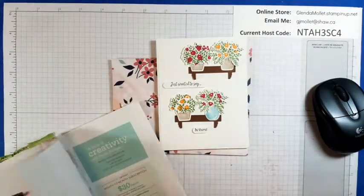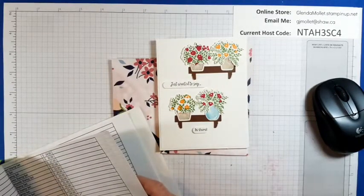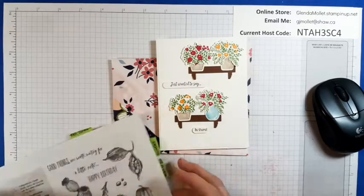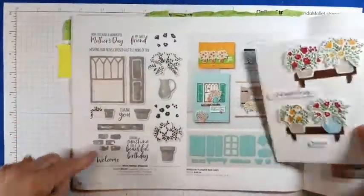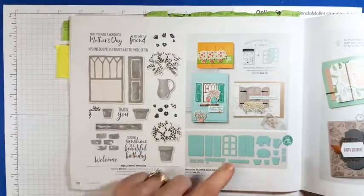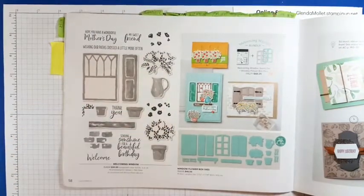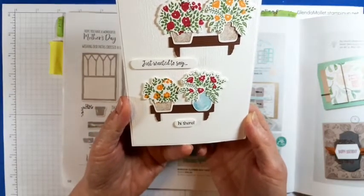It's called Window something or other — it's in the new mini catalog. The Welcoming Window Bundle, on page 58 of the mini catalog. It's got these cool dies and a stamp set. This is one that I kind of shuffled my way past and thought, well, that's nice, but look at this amazing card that Valerie made and sent to me.